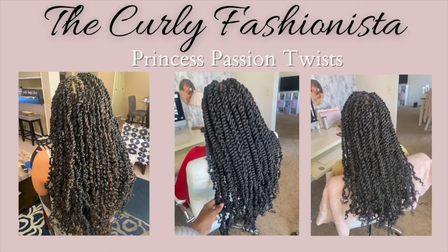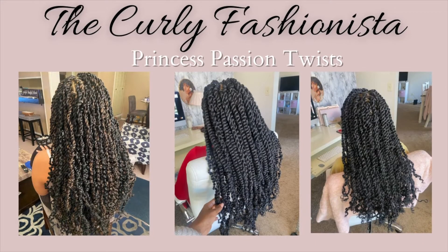I'm a natural hairstylist in the Cleveland, Ohio area. So if you are in that area and you would love to book any service with me, please check out the description down below. I will have a website so you can view all of the wonderful, beautiful services that I provide.